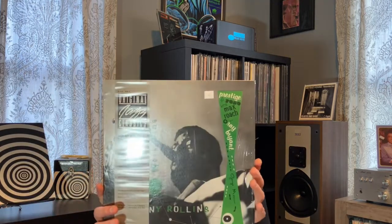The first title is early in the run — it's number seven. The album was originally released in 1956. The OJC reissue was released in 1982. Just incredible. Sonny Rollins, Work Time.